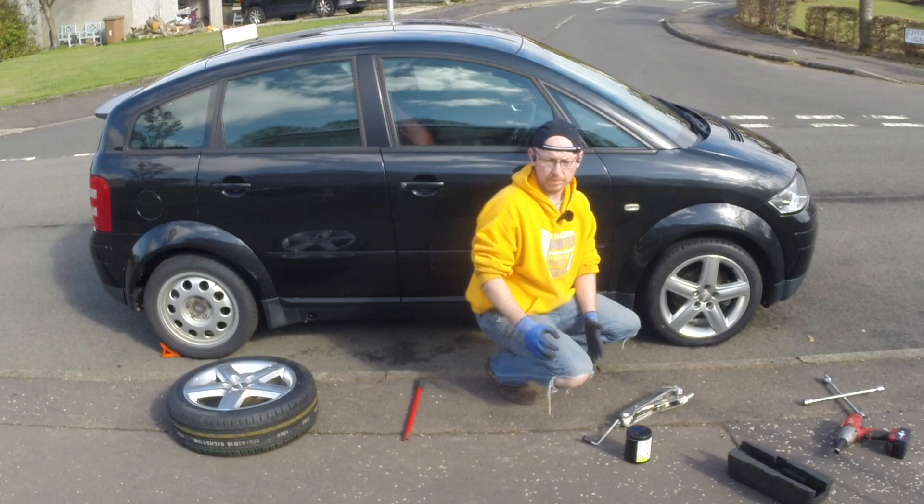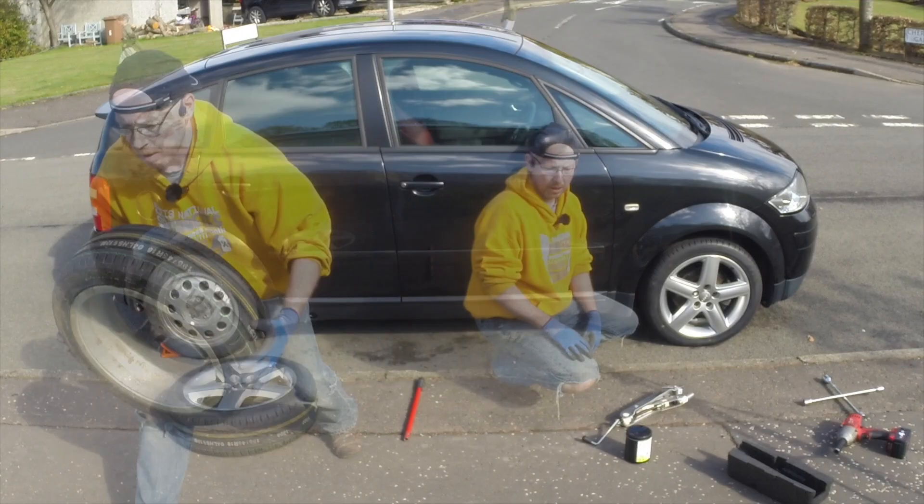Then we can replace the cover. That's the first wheel done. I'm now going to show you the next wheels — I'll do them with a time lapse so you can see how quickly you can get them done.